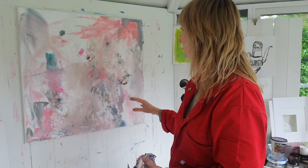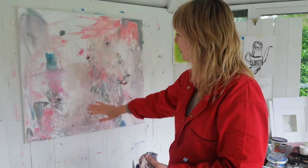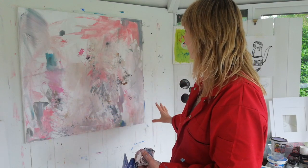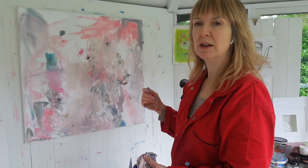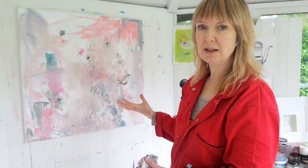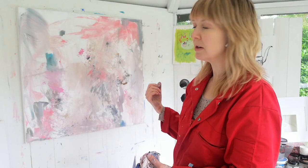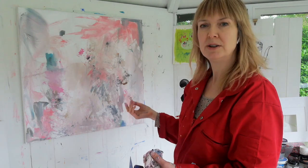You could keep a certain area and put a glaze on next — a completely different colour — and see what happens. So I will carry on working on this. It may end up being a still life painting or it may end up being a complete abstract. We will see. But I just wanted to show you what I do. Have fun.